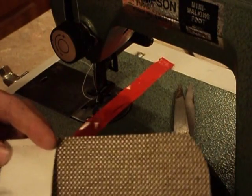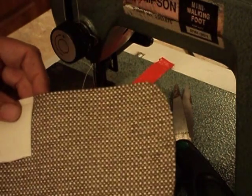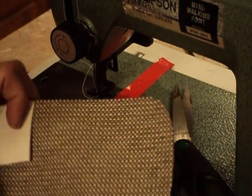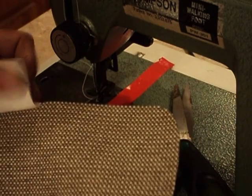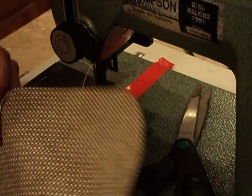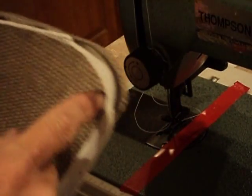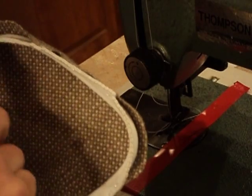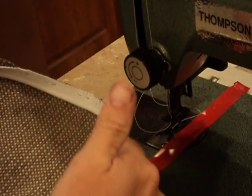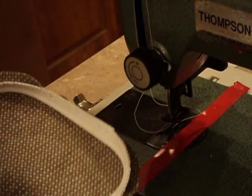I'm going to go ahead and sew the piping around the edge, around the perimeter, and that'll set us up to sew the edge that connects the front piece and the back piece. I stapled everything in place — these corners are really, really difficult, especially with this stiff material. So I'm just going to stitch it in a few places around, not the whole thing.